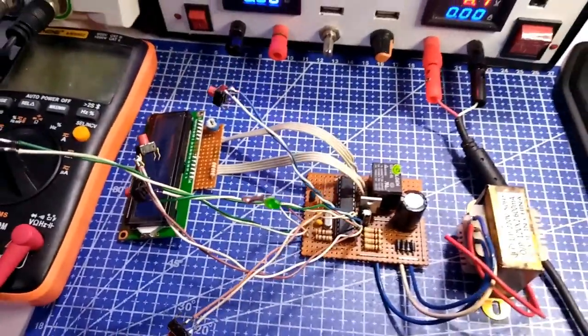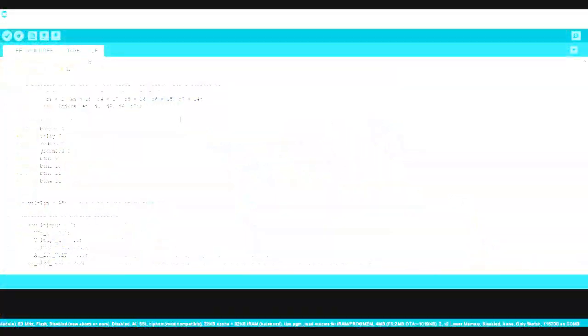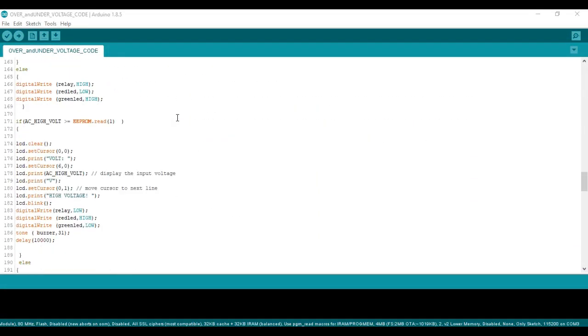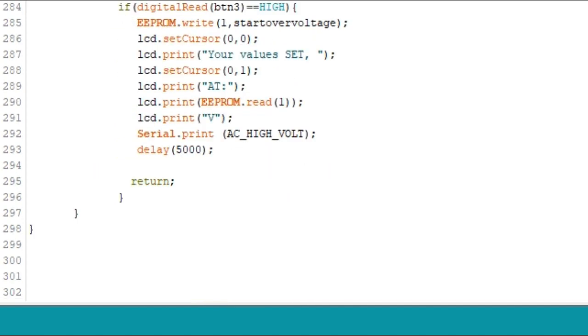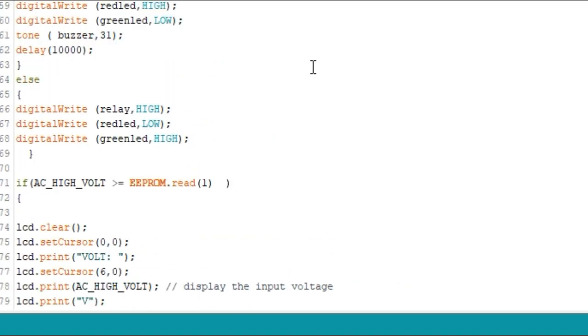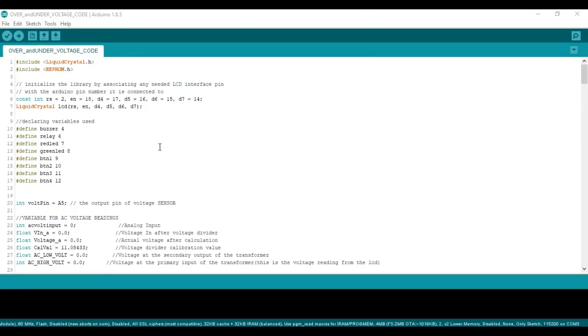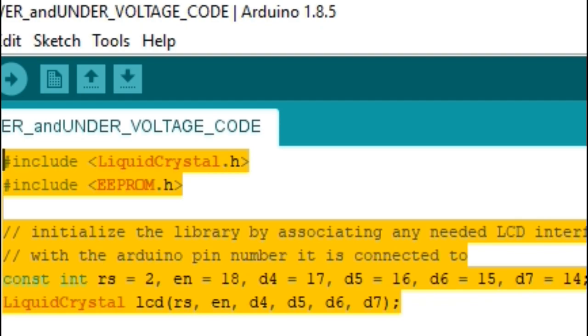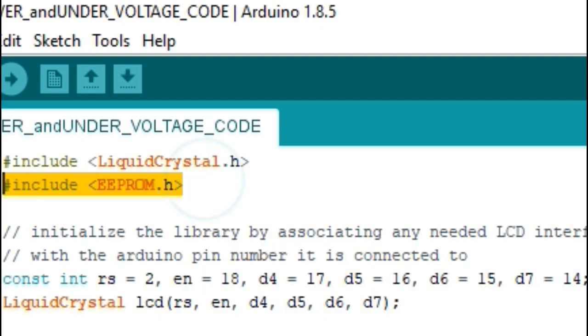Now let's take a look at the code for this project. This is the code and I'm going to be explaining all of it — the line count for this project is around 300 lines. Let's get into it and explain everything in detail. Kicking off the first part, I started by initializing the libraries I'm going to use, which include the LiquidCrystal library and the EEPROM library.